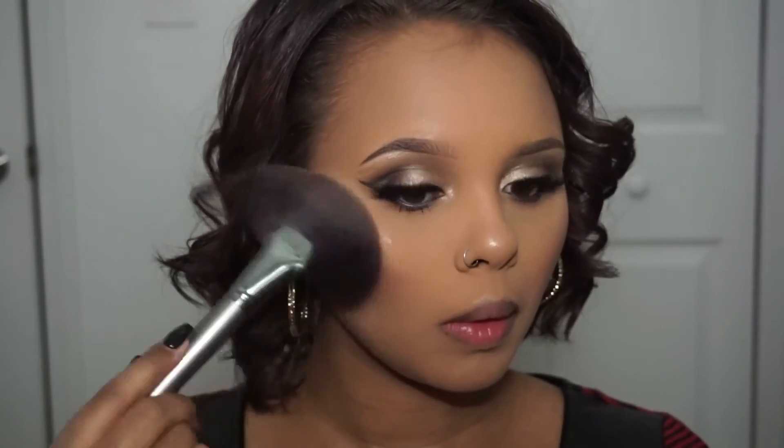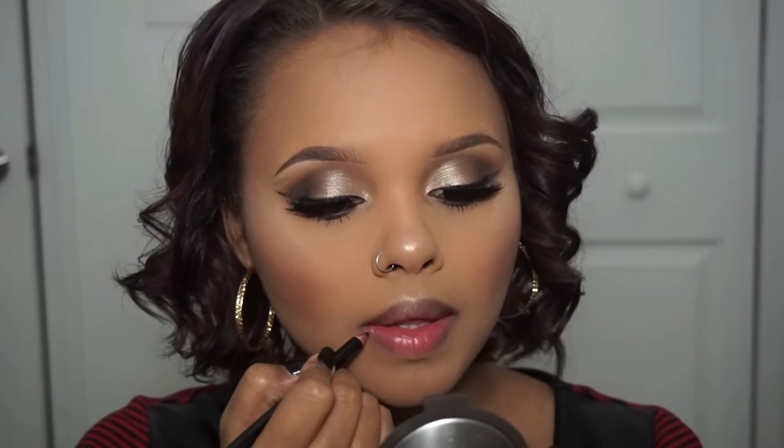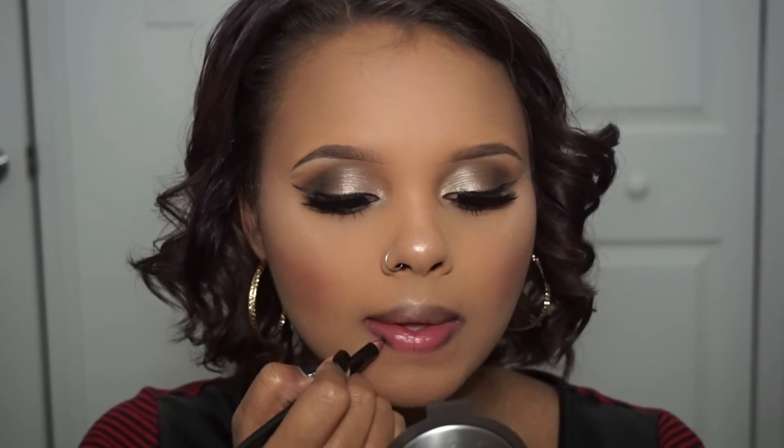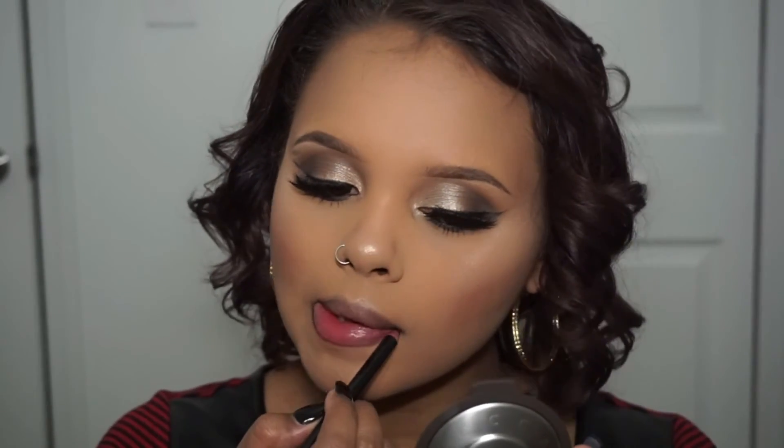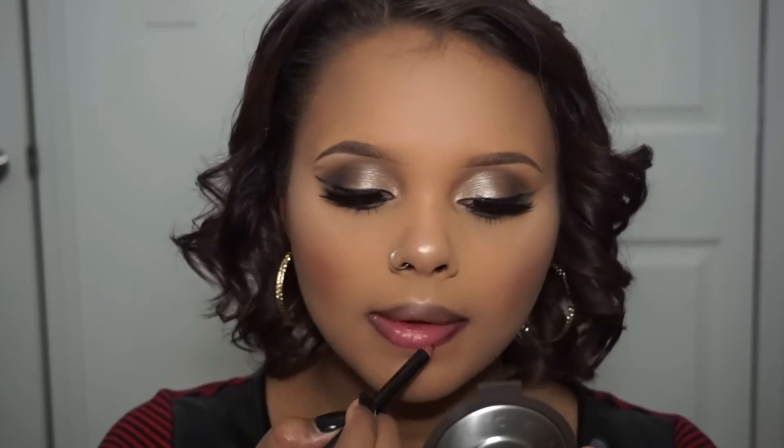For lips today, I'm going to be using all MAC products. The liner is Vino. I placed my lipstick on the outer part of my lip, and that color was Captive by MAC. And then for the middle part, I used the Lip Glass by MAC, which was the color Favorite Flame.